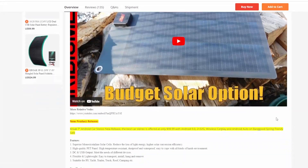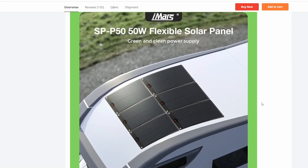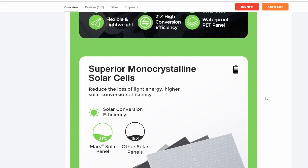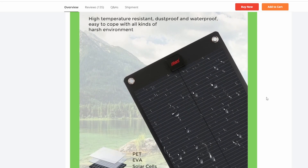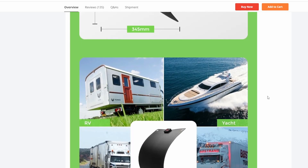They also sell it in a 25 watt version, and here are the specs for both. It's a superior monocrystalline solar cell with a PET panel. PET is pretty good — there's better stuff out there, but for $30 and 50 watts it's plenty good enough and pretty durable. I messed around with it a lot at the house and it seems really durable. I just wouldn't leave it out 24/7 all year round.